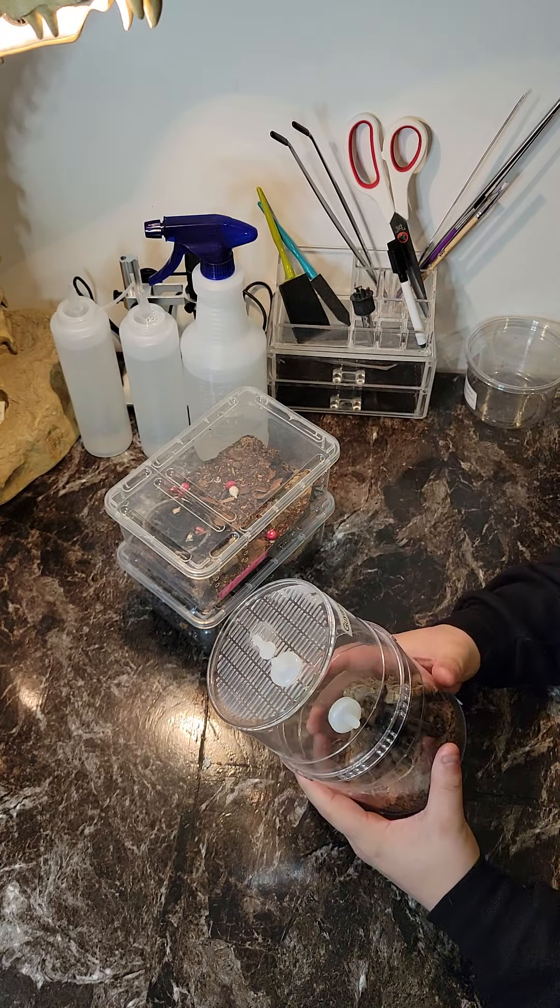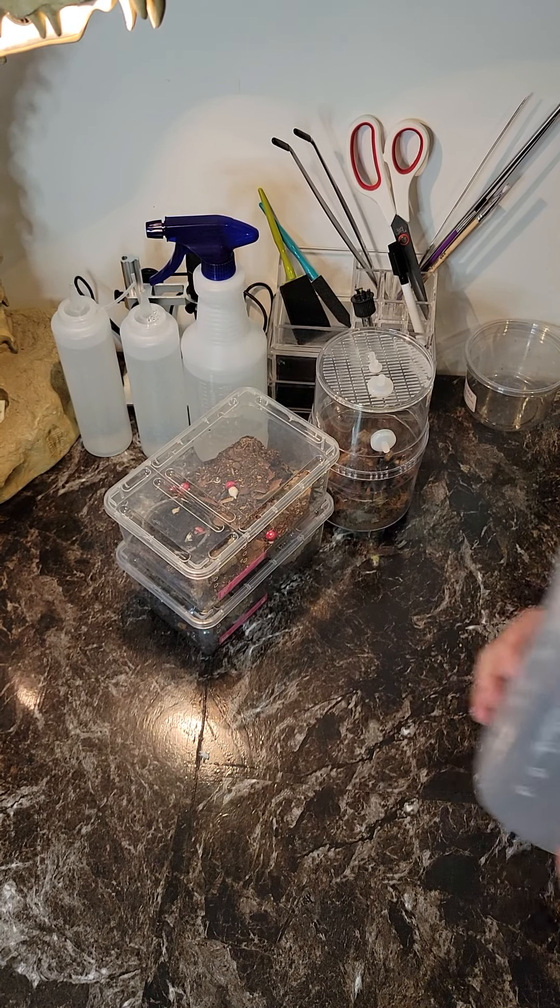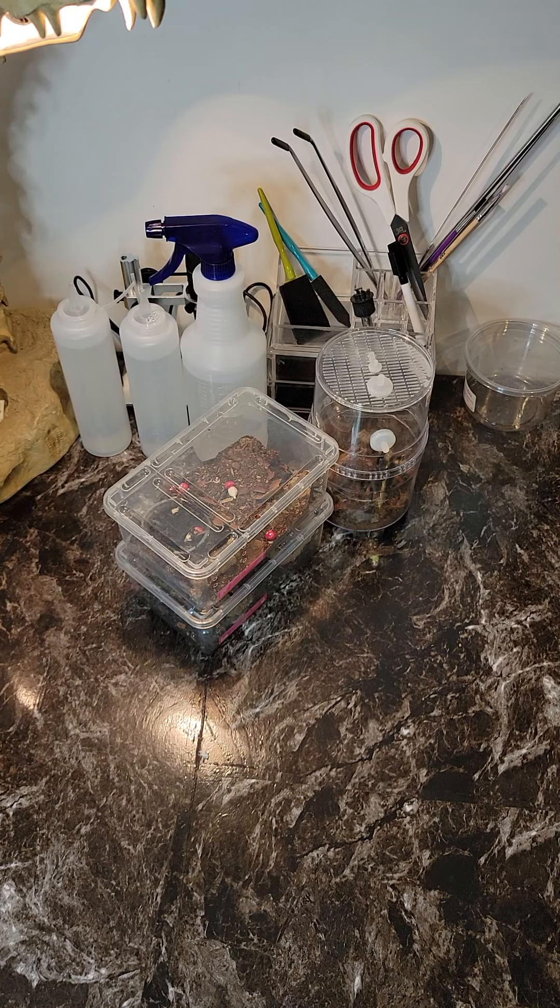We'll start with probably my Avic avic, my pink toe, just because that's the first one on the list. So I'll take the lid off here. What I'm gonna do is fill it up to about here with substrate, just to give enough to hold up any cork bark that I put in there.